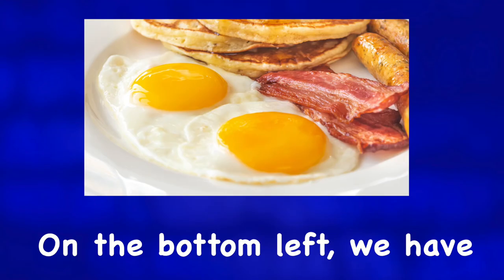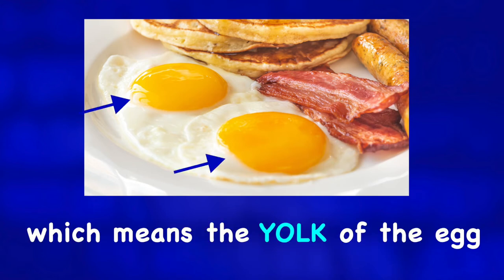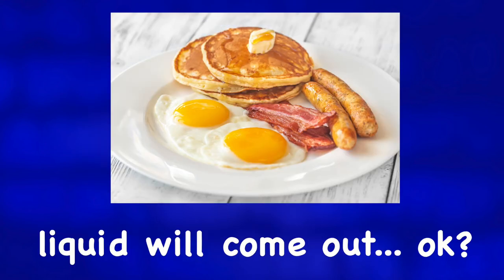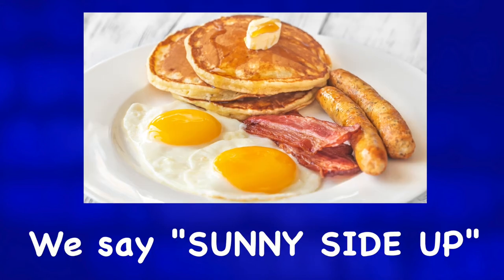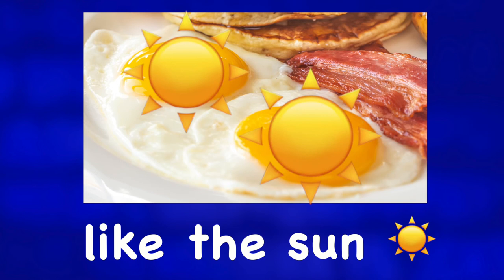On the bottom left we have two eggs cooked sunny side up. Sunny side up means the yolk of the egg is like this — if you cut it, liquid will come out. They are runny. We say sunny side up because it looks a little like the sun.